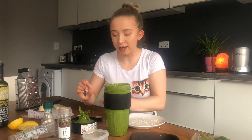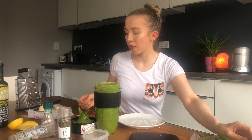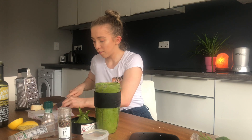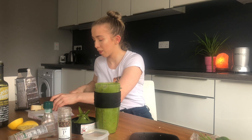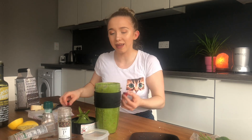Watch out — it doesn't spit out onto you. Perfect. Of course we're going to have to taste it; even though it looks good, we want to make sure it tastes good. Yep, it's really good! I'm wondering if we can add more chili, because it's not that spicy.